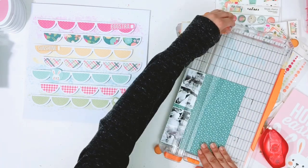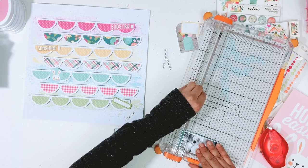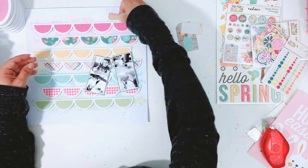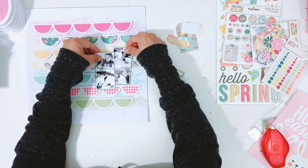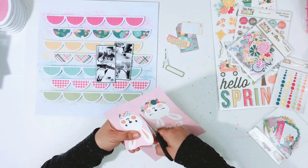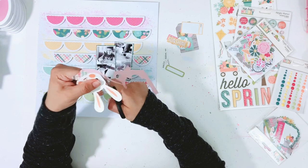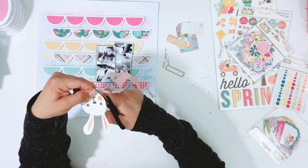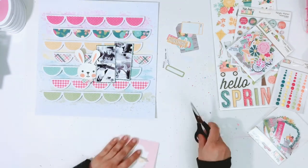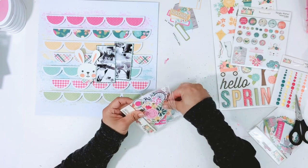I have the photos and I'm going to mat them on some pattern paper from the 6x8 paper pad, using a darker teal color. I'm going to fussy cut out this super cute bunny — I love his little bow tie. Originally I thought I was going to have everything off to the right-hand side of the layout, but I end up moving the photos over to the left a bit and I like the way that looks better.